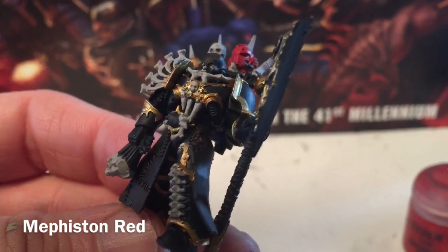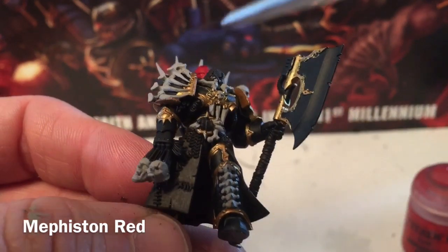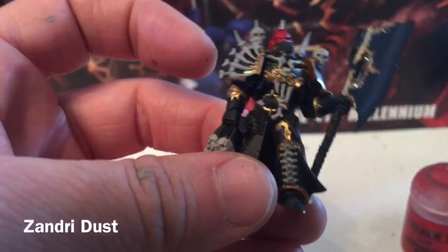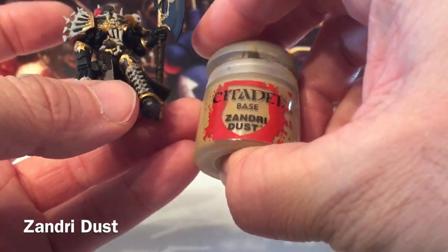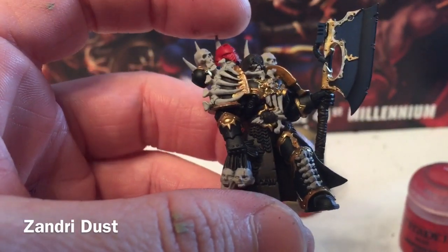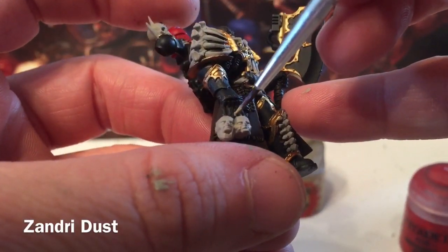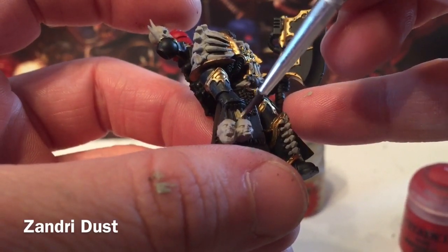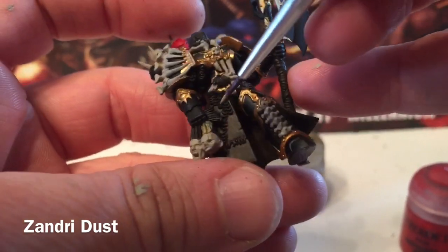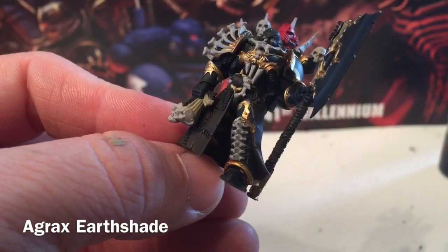That finishes most of our base coats with the exception of metal, which we'll do afterwards. The only remaining thing is the hair on this head, which according to the box art looks like it'll be blonde. Zandri Dust is probably the base color for that hair. With a very watered-down layer we'll color that section of hair — it'll take two coatings. This is our model now with that last bit of hair done, finishing all our base colors.